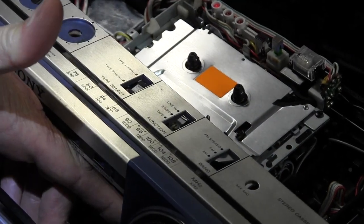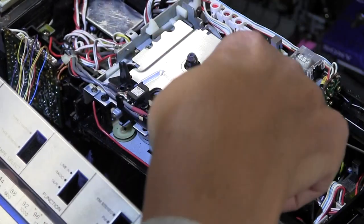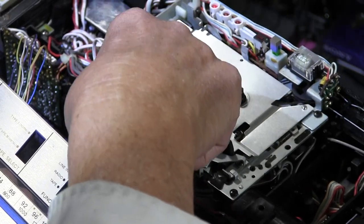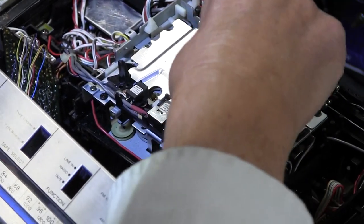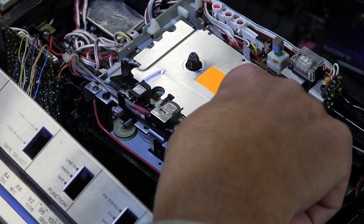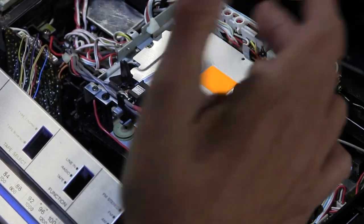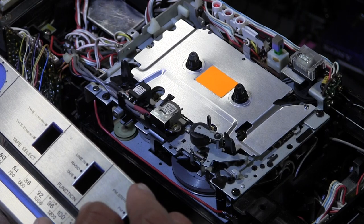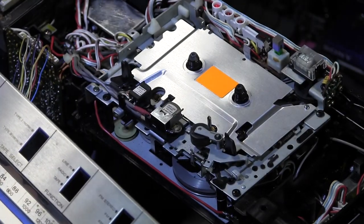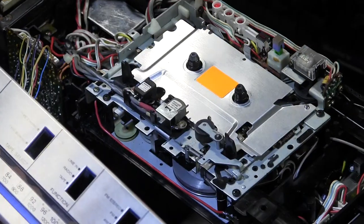If we hit the other direction, this will rotate then stop because it doesn't sense that this reel is rotating. This sensor shows the reel is working — but as soon as this stops, the whole thing stops. In play mode, if we hit play you can watch the heads jump up — there they go, they jumped up. It's in play mode but this reel is not turning, so the whole thing stops.